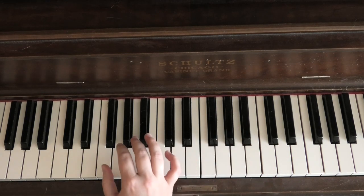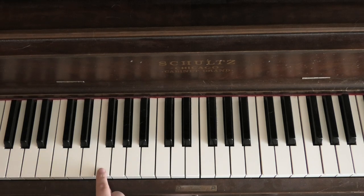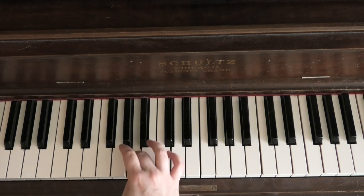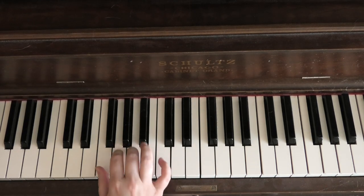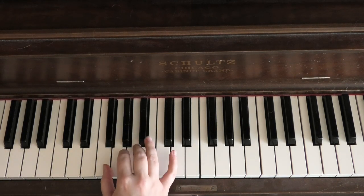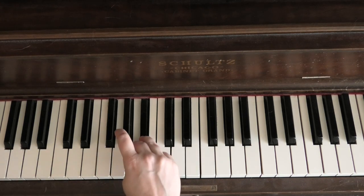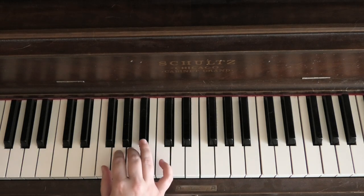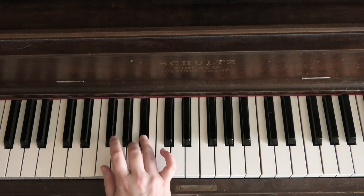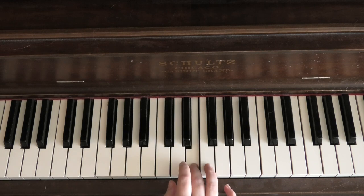So to review, let's start on F — one flat in the key signature, so Do is F. We start on our thumb, but we don't do 1, 2, 3 cross under, because we'd have to cross under all the way up to the B flat and it just doesn't feel good. We group our finger groups based on the black note. So the first group goes up to finger 4, then you cross over and do another group of 4. All together going up: 1, 2, 3, 4, cross under to C, 1, 2, 3, 4.